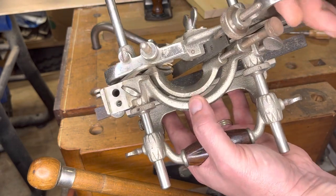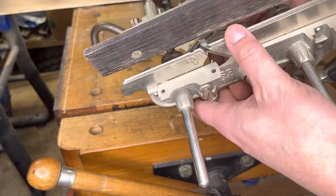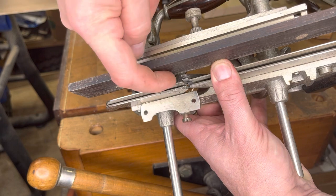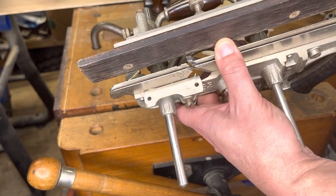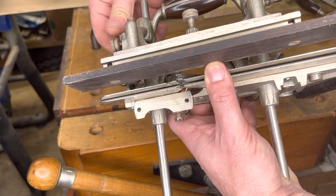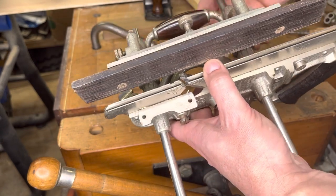I'm going to set my fence — this is my left fence — just to the outside of that blade right there. Same thing, I'm going to get that just finger tight for now. When you're turning this thing upside down and right side up, you're going to think your way through: lefty loosey, righty tighty.